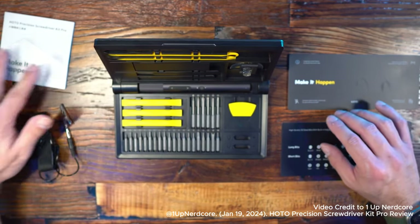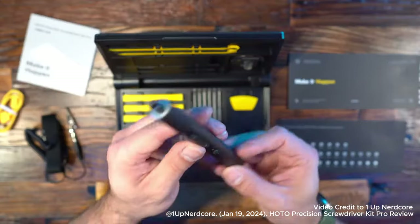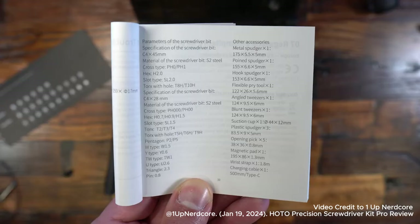Now shifting to a still image of all the bits and everything inside the case. Starting on the left-hand side, you have the different screwdriver bits — all of these are made out of S2 steel. Just check whether this is going to suit all your needs or if you'll need to get some additional ones. You'll look at the cross type and then the slot type, and then based on that, do you need the Torx, Hex, W-type, Y-type, whatever it may be?